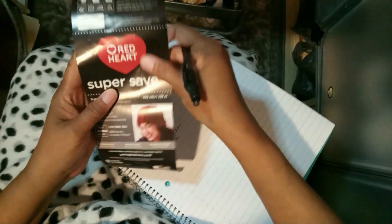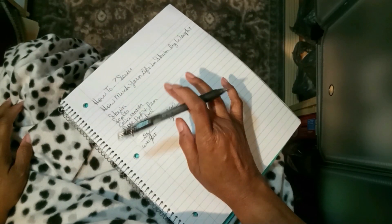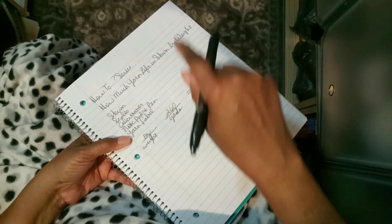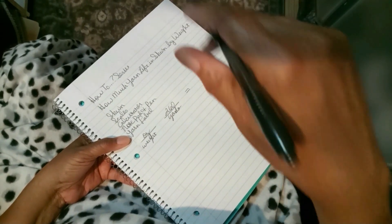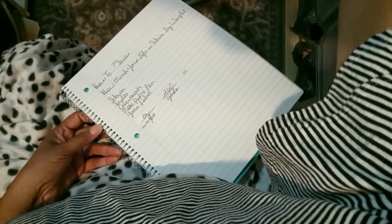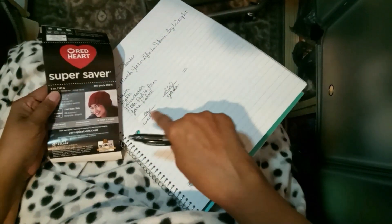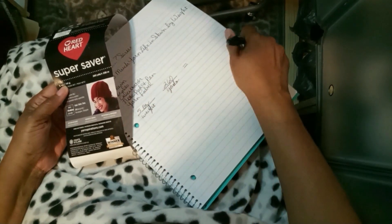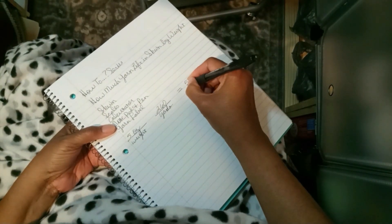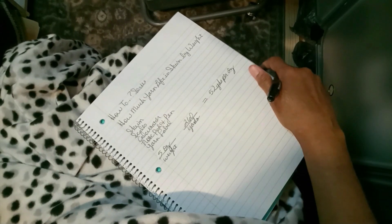It's very important you need to have the label go with the skein, or it might not calculate right. What we need to do is determine how many yards per ounce. The label shows 260 yards and five ounces. We need to divide 260 by 5, and that gives us 52 yards per ounce.